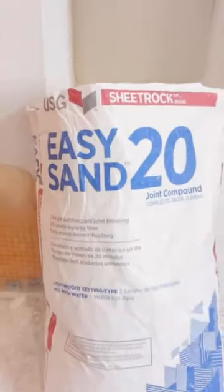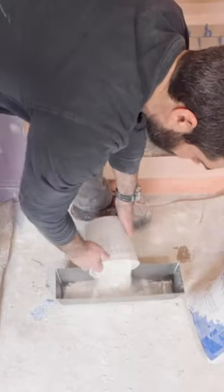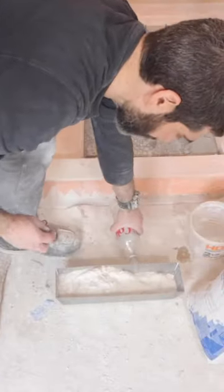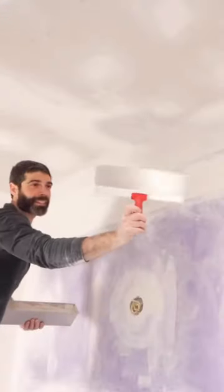I want this drywall butt joint to look perfect. I'm going to use Easy Sand 20 and a skimming blade to do that. I add water to the mud pan, followed by the Easy Sand 20, followed by more water. Then I mix it up with a drill and a level 5 mixer to a smooth, creamy consistency.